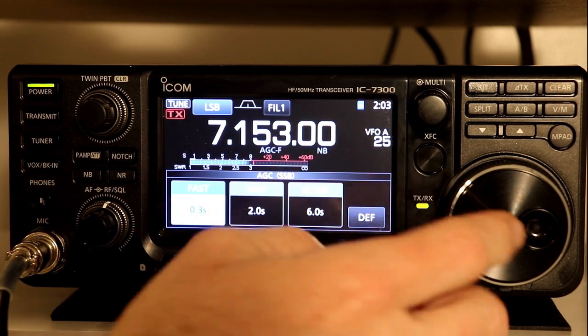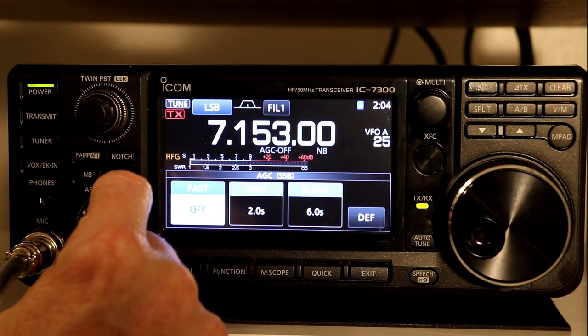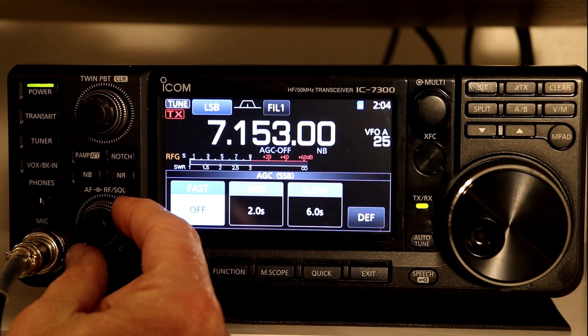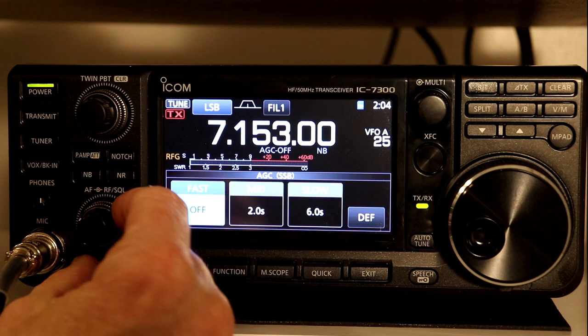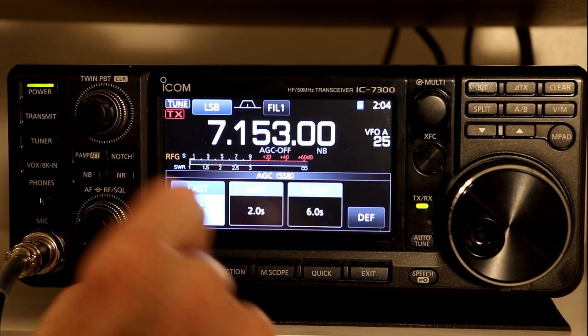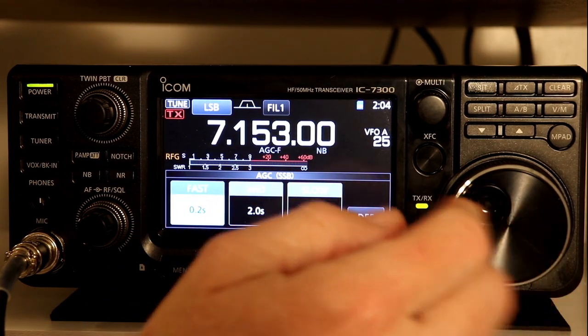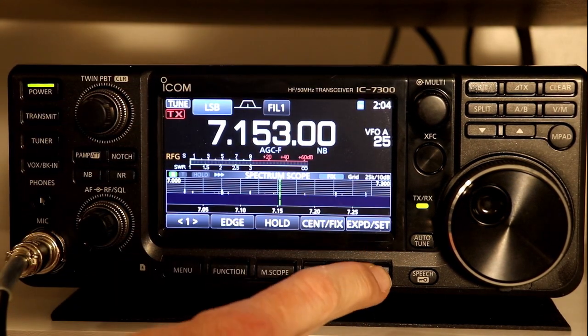You can manually adjust the RF gain with the RF gain knob, but that's basically like driving a manual versus an automatic — you'd be adjusting it constantly. You're probably not going to be fast enough doing it manually, especially in a contest where you're tuning through a lot of different signals quickly. That's really about all there is to the automatic gain control.